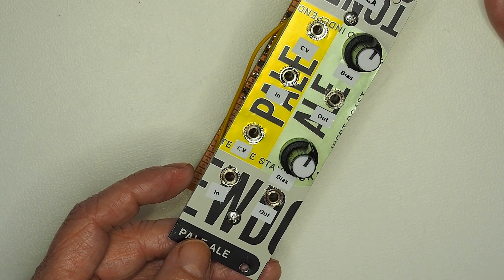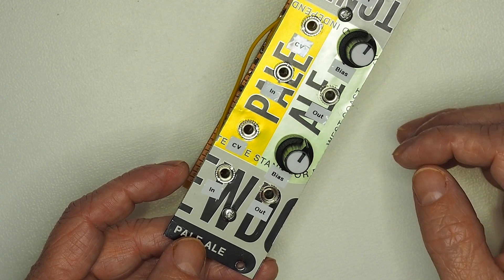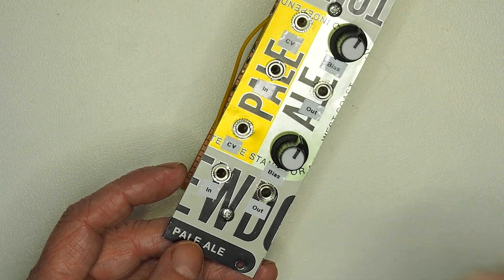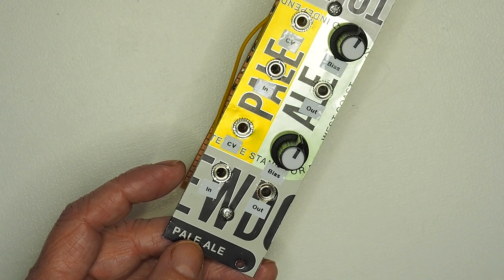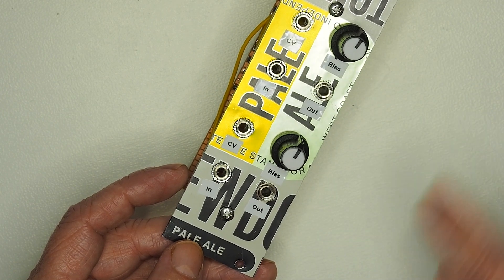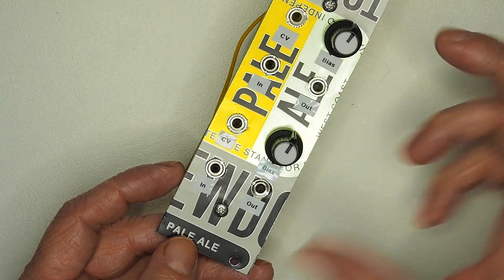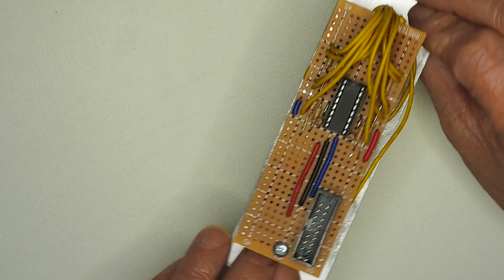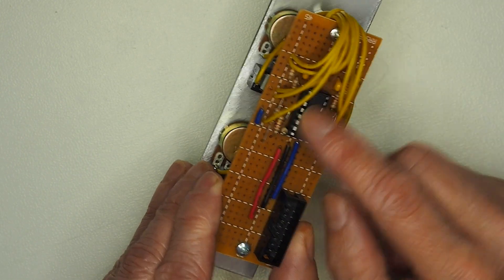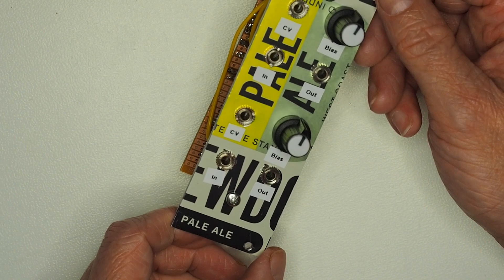The VCA, very much like the VCF, is typically triggered from an envelope generator, which is used to shape the sound. As the note is sounded, the VCA opens, and as soon as the note finishes, the VCA closes. Depending on the type of envelope you want to apply, you can have a fairly slow attack and fairly slow release. Because the chip is a dual channel, I've wired both channels in, though I haven't actually used it as dual channel yet since I've only got a single oscillator.